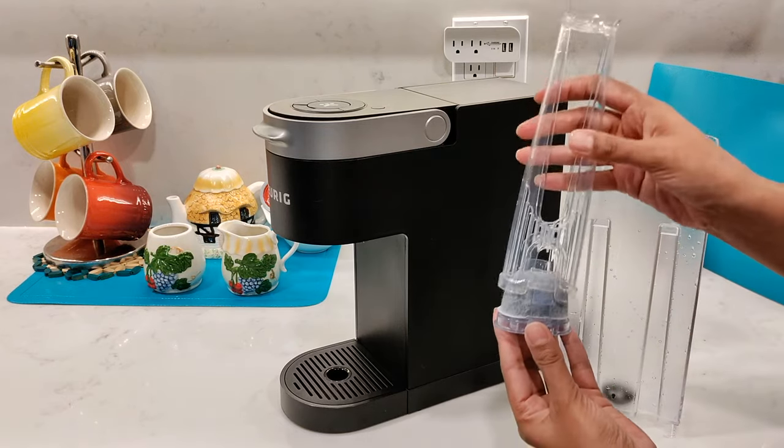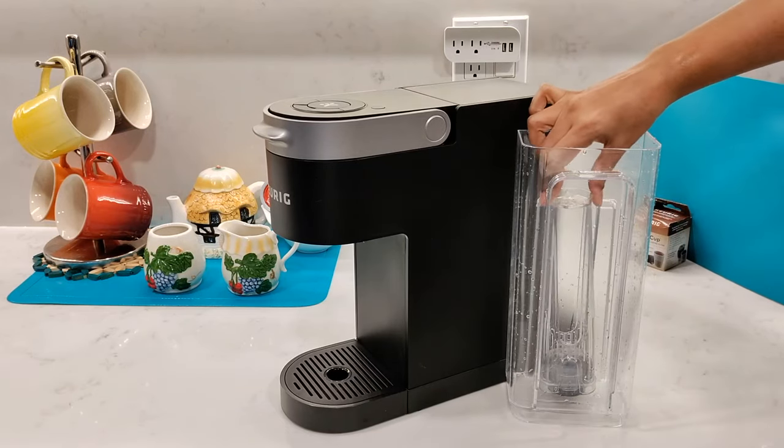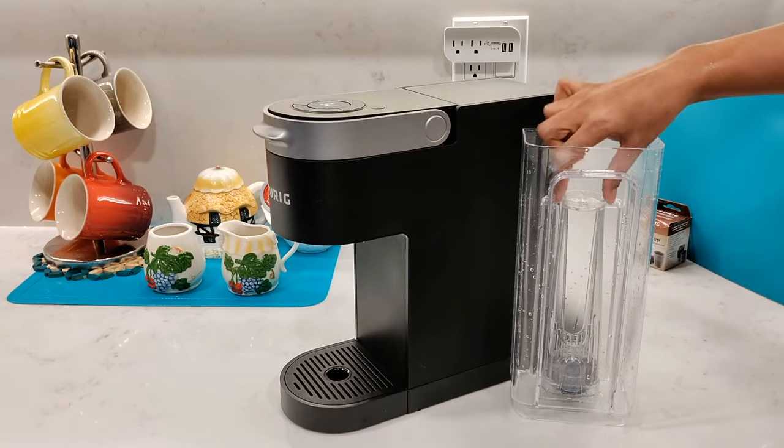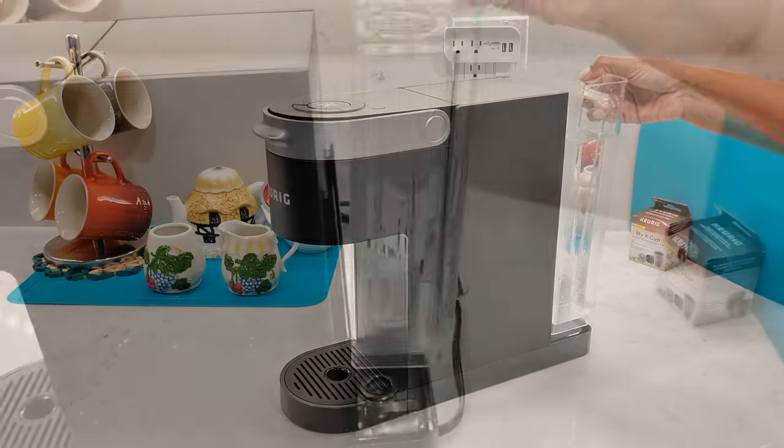Then pop the filter cartridge onto the base, matching the flat sides together. Then attach the top part of the handle until it clicks in. Then you'll insert the water filter into the water reservoir until you hear it click and it's secured nice and tight. Finally, fill up the water reservoir and place it onto the machine.